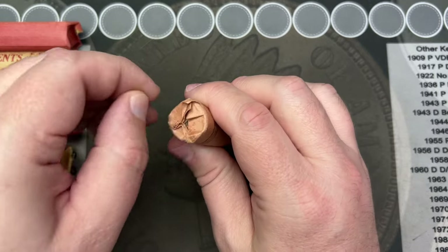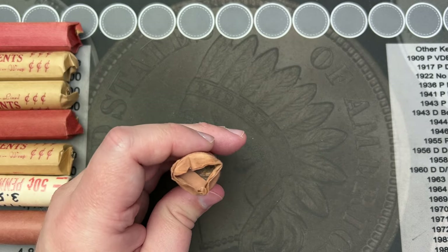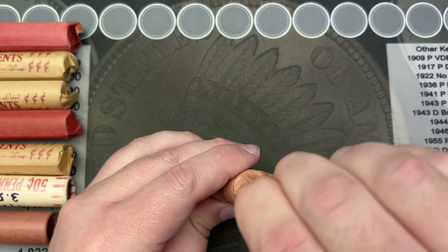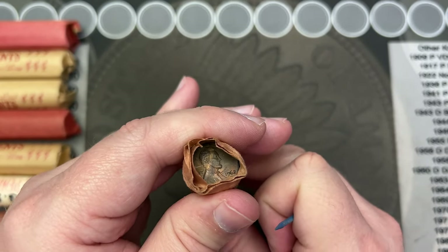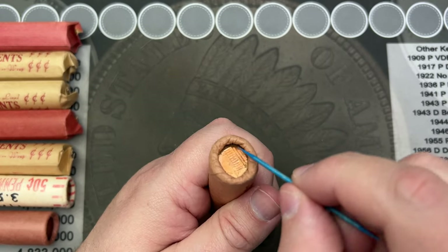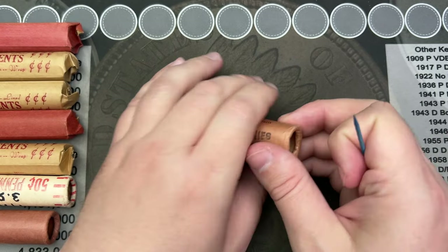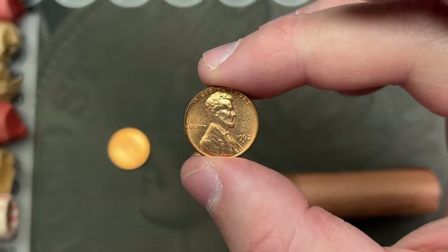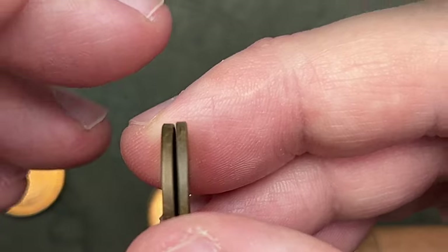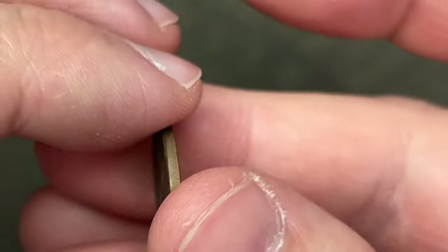Let's crack this 1962D roll here and just get a good look at it. I'm going to try to open this up without having to rip this paper. You can see the toning on that coin because this paper was probably pushed up against it — you can see the ring of tone around here, which we'll be able to see better when we pour it out. We can see how red these are on the inside, and the outside has color on it because that's where it was touching the paper. Here is the ender — you see how it has toned up and browned because the paper was touching that side.